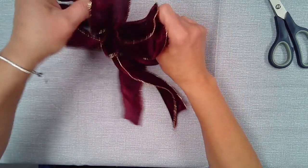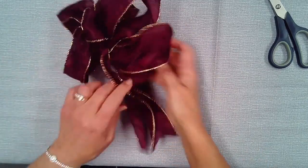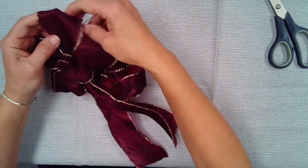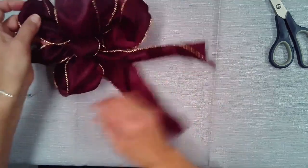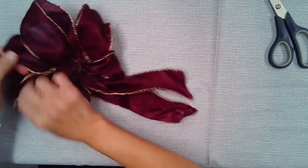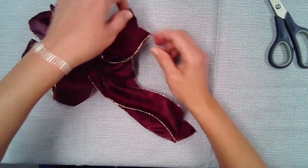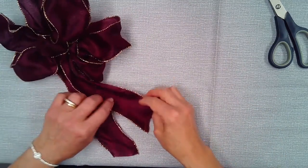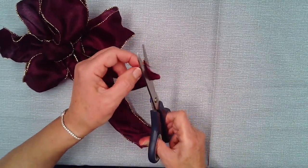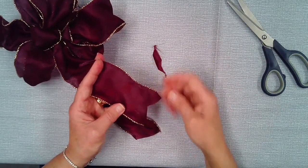This is the fun part after all that work holding the ribbon together. You can arrange the loops however you want because they're going to stay together. Place them around — oh, here's one loop hiding behind there, come on out. For the tails, you can make them shorter, or you can do the pointed cut, which gives it another little twist to your bow.